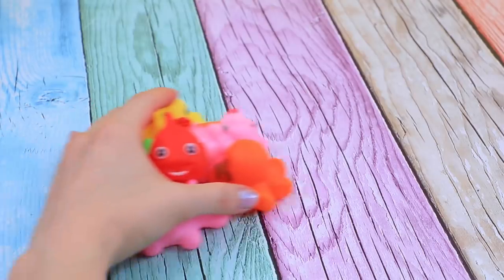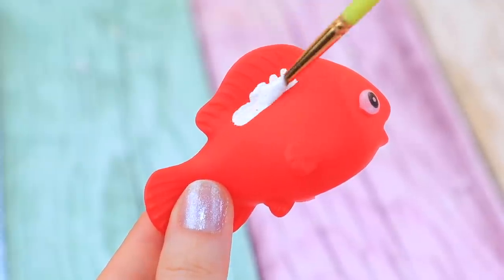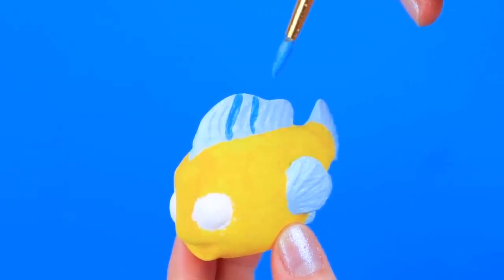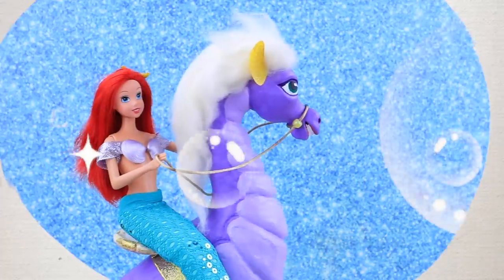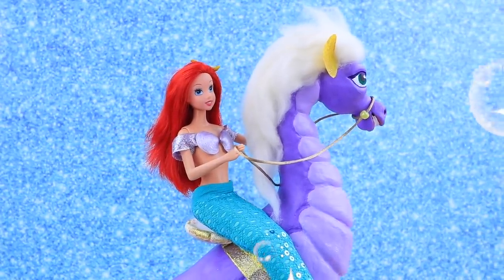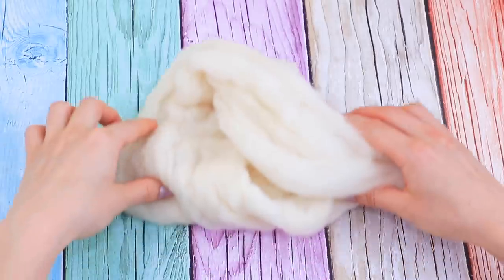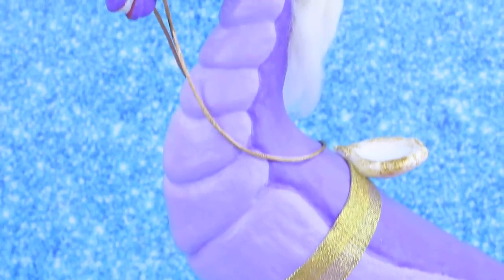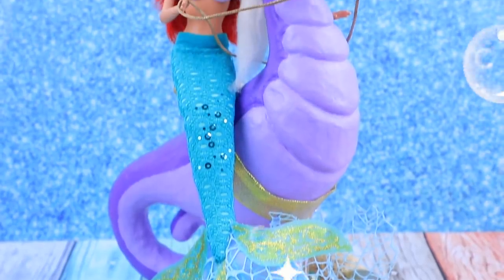Let's make Flounder! Choose a fish toy, cover it with white paint, then paint it yellow, paint the fins blue, and paint the face. Stormy the seahorse wants to go with Ariel! Paint the toy purple, then paint the eyes. Use a light shade of felting wool to make a thick mane and add a pair of plastic ears and a seat. Stormy is such a good seahorse — no wonder he's Ariel's favorite!